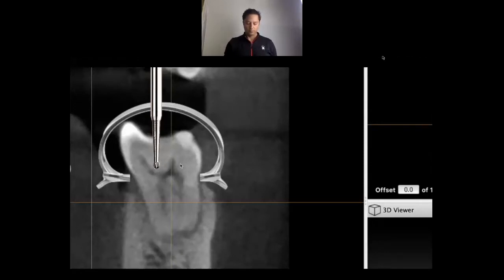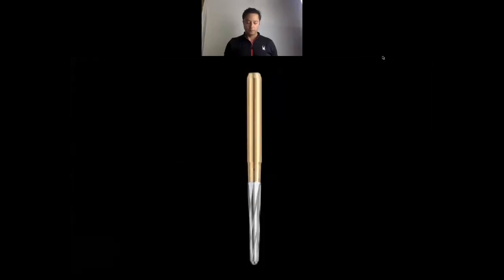Once we do our access, we take our endoz bur or pulp shaper bur. What's critical about this bur is that it has a non-cutting tip. Our clinics sometimes purchase these Brasseler burs that are gold shank with carbide flutes, but they don't have this round ball — they've got a straight end. Make sure you can run your finger over the bottom of that bur and not cut it, because if it's a cutting tip — there are burs with a 90-degree cutting edge — your tooth is not going to end very well.